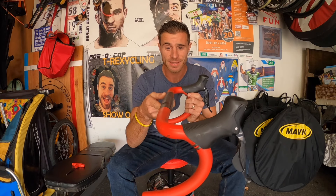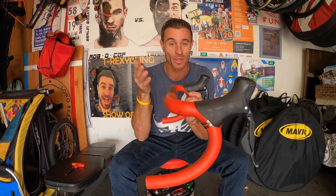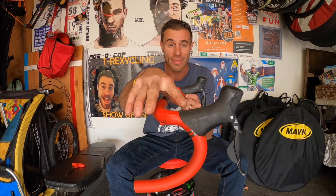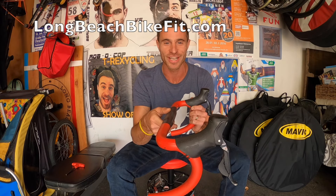Quick recap: we want to have the hoods placed into your hand, not your hand going to the hoods. Make sure your handlebar is parallel to the ground, then set just a slight angle in the hoods so that when the hand goes to the hoods it rests naturally, without the wrist being forced downward or backward in an unnatural position. I hope this helps — if you have any questions, shoot me an email at longbeachbikefit@gmail.com. Happy to answer any questions you have.